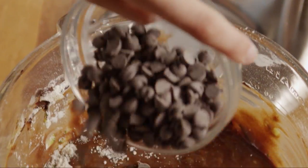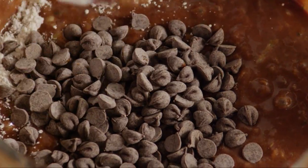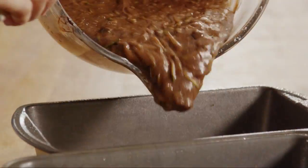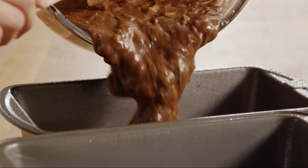Lastly, fold in three-quarters of a cup of semi-sweet chocolate chips. Transfer the batter into the prepared pans, dividing it evenly.